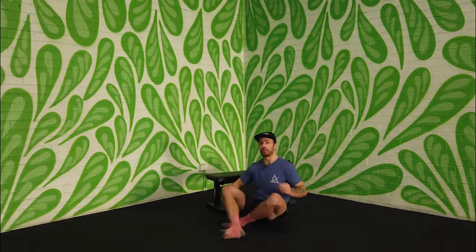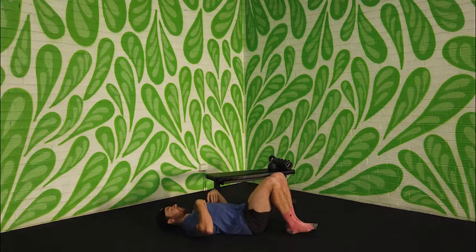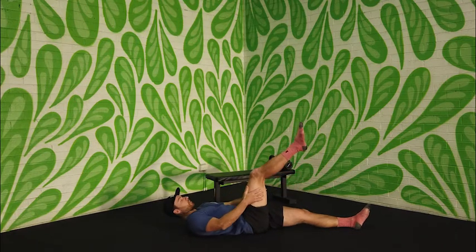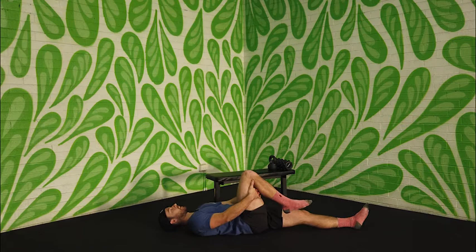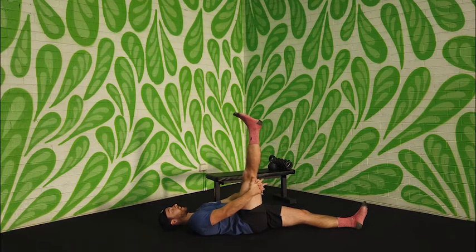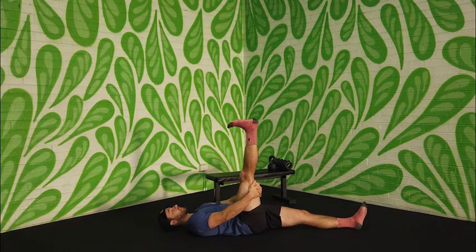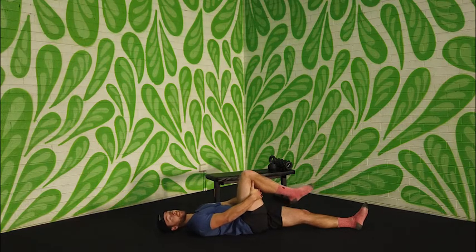The first movement is called a sciatic nerve glide. We're going to start on our backs with one leg out straight and the other leg up, clasping fingers behind that thigh. Start with the leg bent, then straighten the leg as much as you can and flex the toes towards you. Come down, hold, then relax the foot and the knee — that's one. We're going to run through 10 of these on each side.